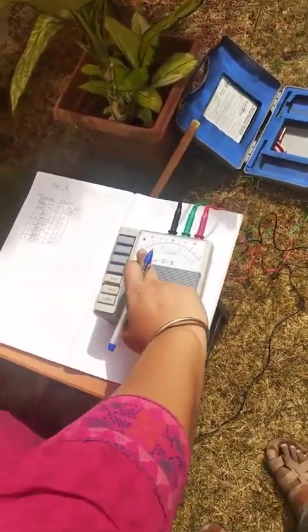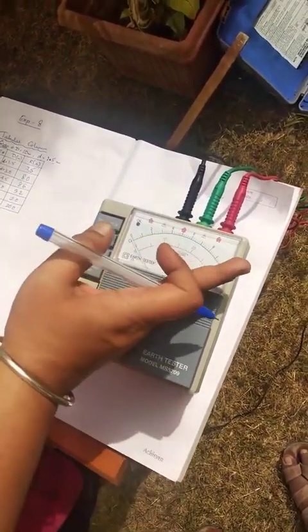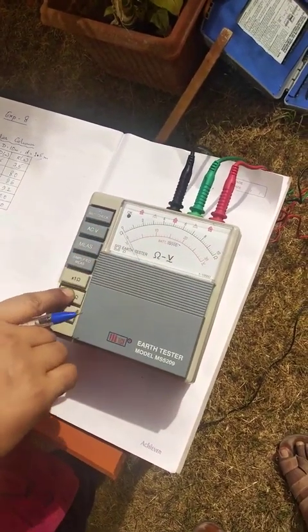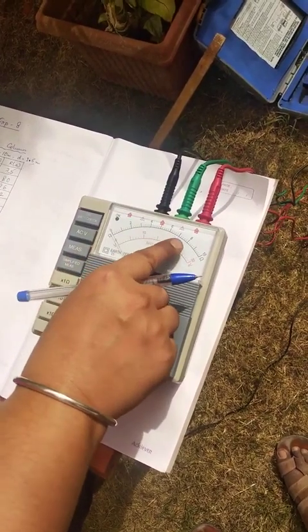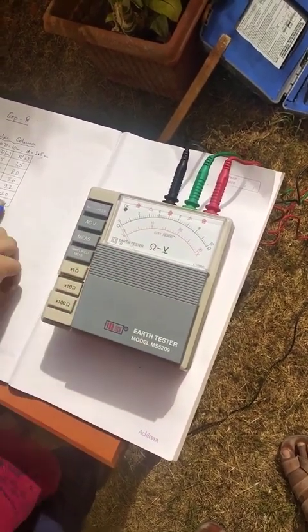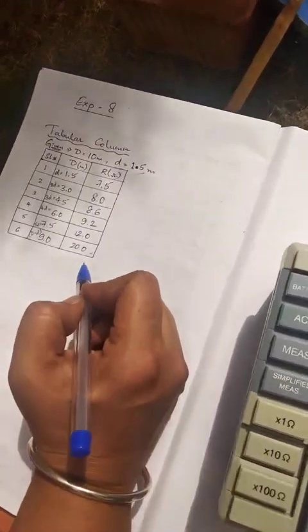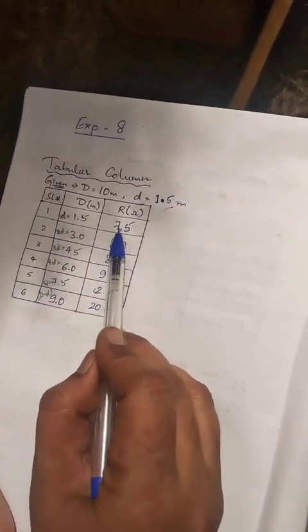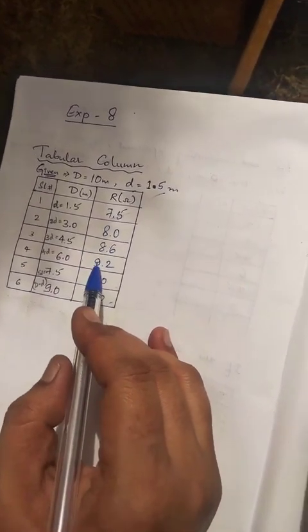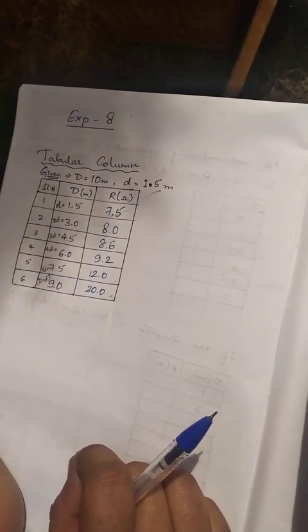Please note: when the multiplier range is at 1 ohm and the needle deflects beyond 10, then you have to shift to the 10 ohm range. Whatever reading you get, multiply with 10 to get the value. Here we have two values which went into the multiplier-of-10 range, and these two are indicated here. So we have a tabular column of the values of D versus R, and for these values we have to plot a graph. I will show you how to take the readings from the graph.